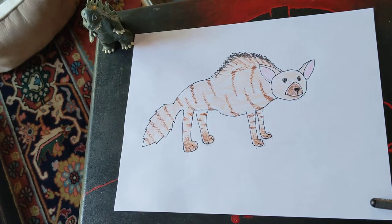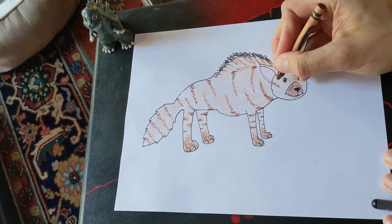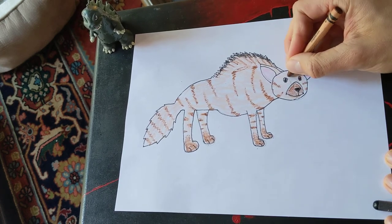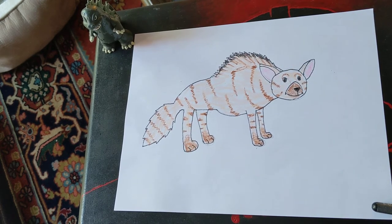That looks pretty good. I'm going to add some stripes on the side of the face, and some matching stripes over here. I'm going to give them some happy eyebrows.